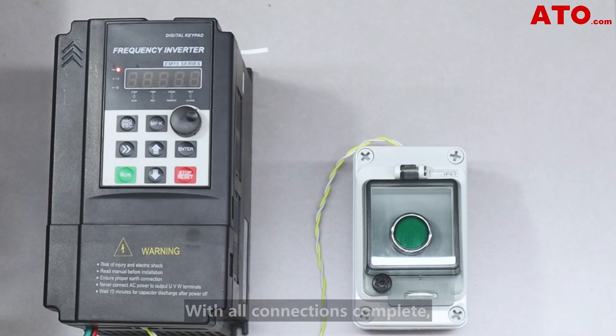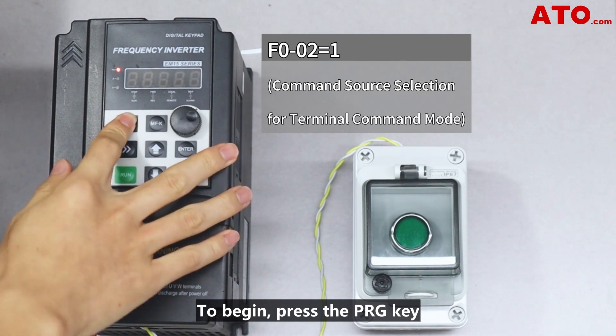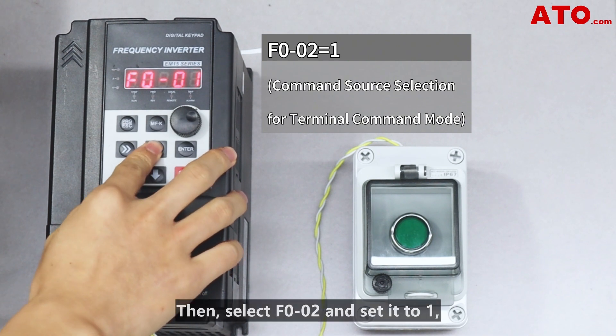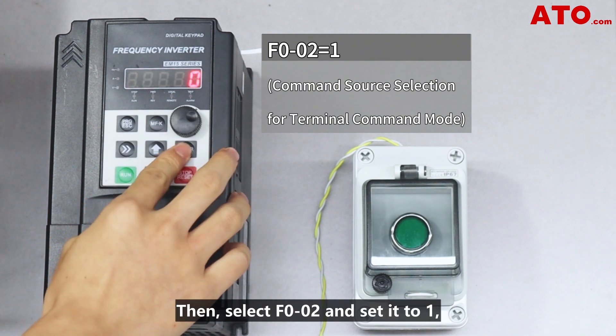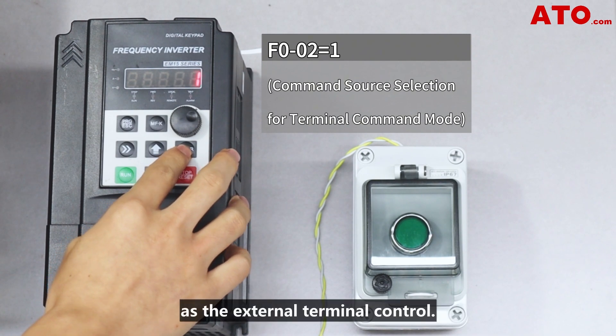With all connections complete, it's time to configure the VFD parameters. To begin, press the PRG key and go into the P0 programming. Then select F002 and set it to 1, which designates the command source as the external terminal control.